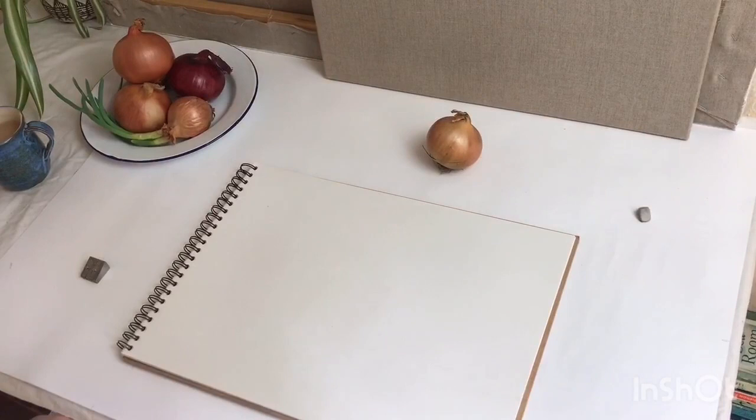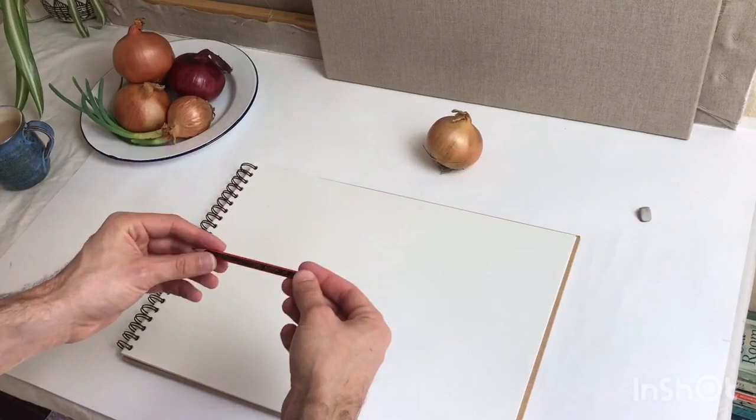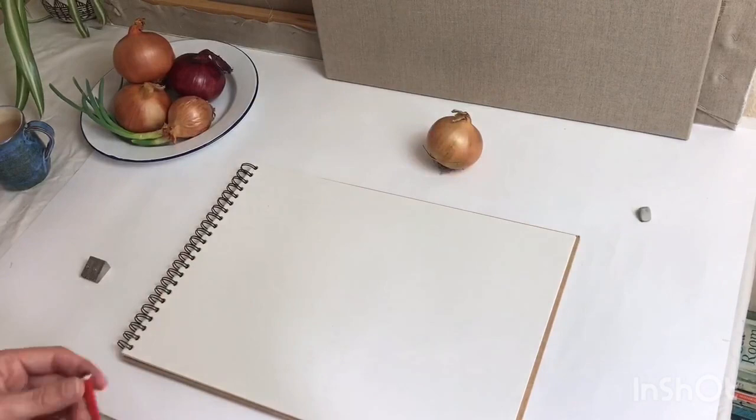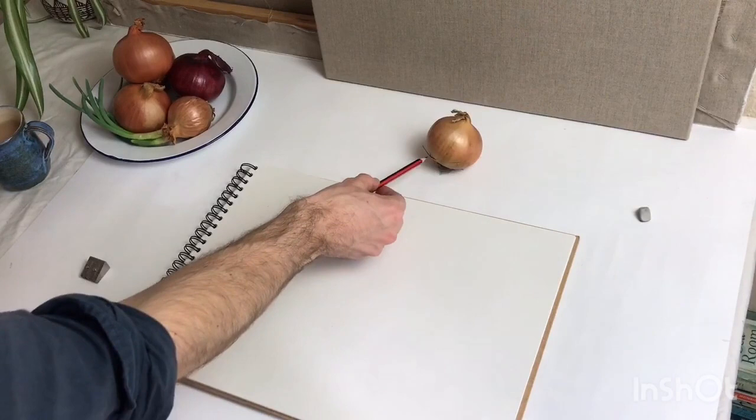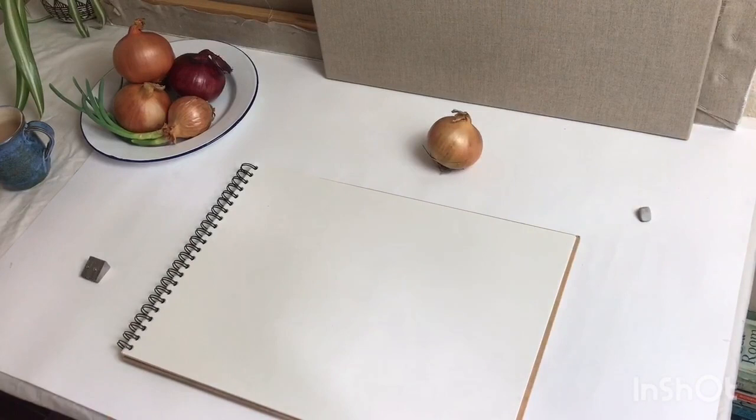So the first thing I want to do — I've got my paper here and I'm using a 2B pencil, which should be perfectly good. I've placed my onion, which is what I'm using as my spherical object, just in front of the paper. It's lit from above at 45 degrees, so I've got my highlights closest to the light and the darkest shadows away. I've turned the onion so that it has landed in an aesthetically interesting position — I'm happy with that.